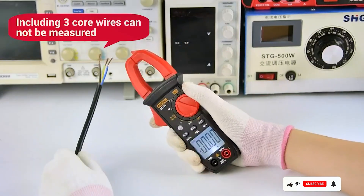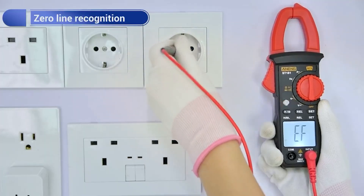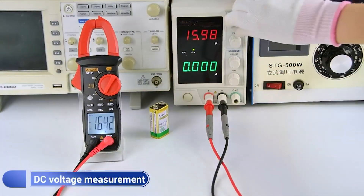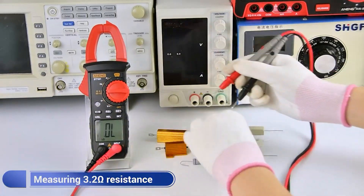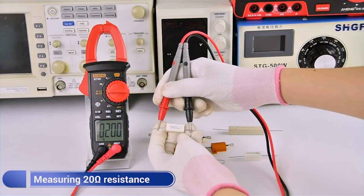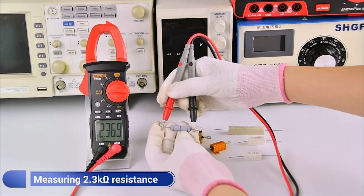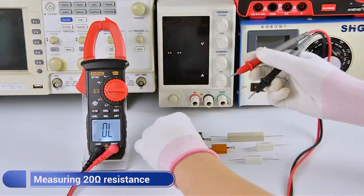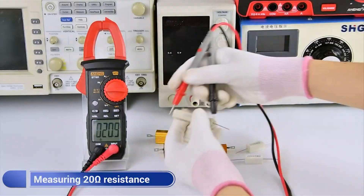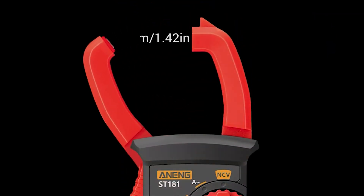The 26mm jaw opening facilitates easy measurement of AC current in different conductor sizes. One of the standout features of the NENG Digital Clamp Meter is its portability. The compact and lightweight design makes it easy to carry around and use in tight spaces. The durable construction ensures long-lasting performance, and the ergonomic grip provides comfort during prolonged use. The meter comes with test leads, a carrying case, and a user manual, offering excellent value. Overall, the NENG Digital Clamp Meter combines compactness, versatility, and reliability, making it a great tool for home electricians and DIY enthusiasts.